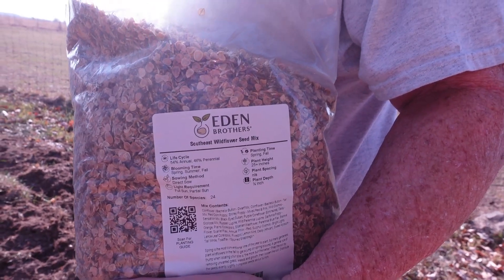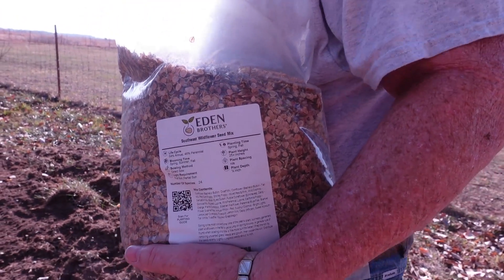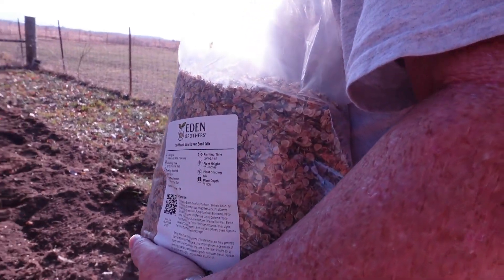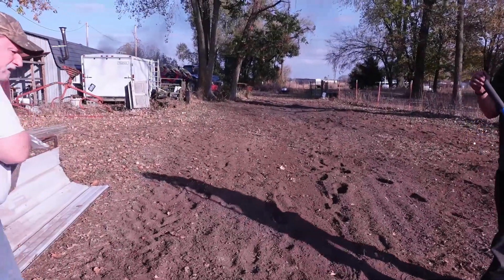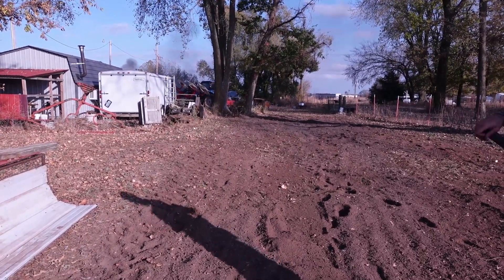This is what we're planting — 5 pounds of seed mix — and we're going to plant it out here in this garden. You should probably spread it going with the wind, then just rake it lightly over the top so the seeds get into the ground.